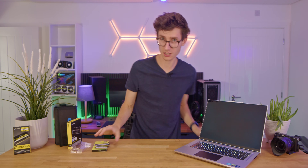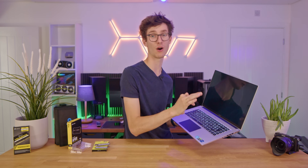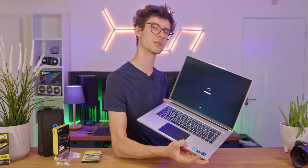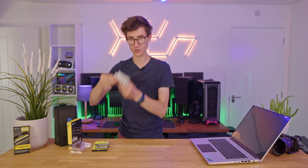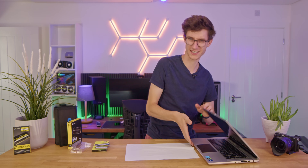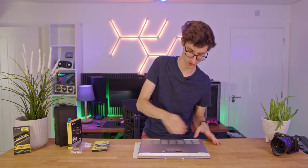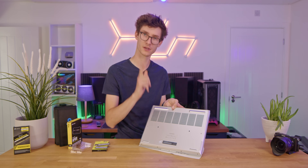Enough talk — let's actually get this upgraded. The first thing to do is to obviously clear yourself some space, but really importantly, make sure this laptop is completely off. Not in sleep mode — completely powered off and shut down. Once you've done that, put it to one side, grab a cloth or a towel, lay it down, and then put your laptop on top of it because you don't want to get it scratched. Then if you look closely, you'll see all of the screws that you need to remove on the back of the laptop.